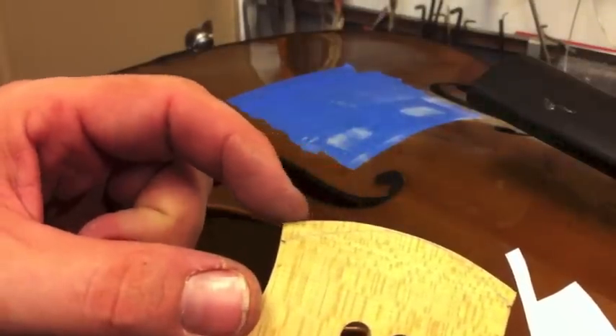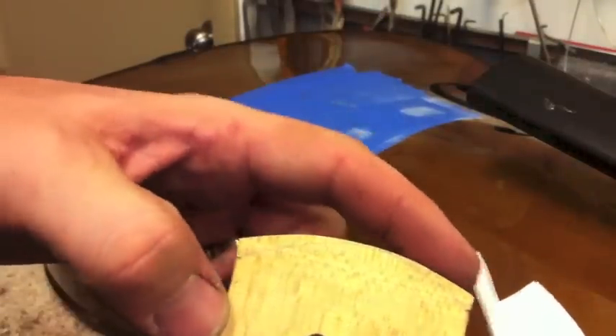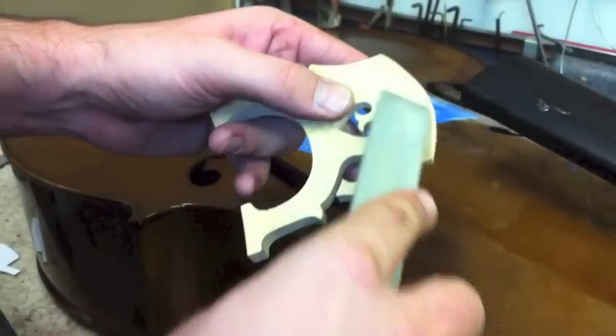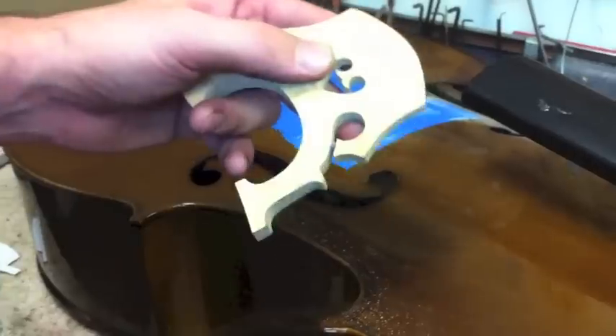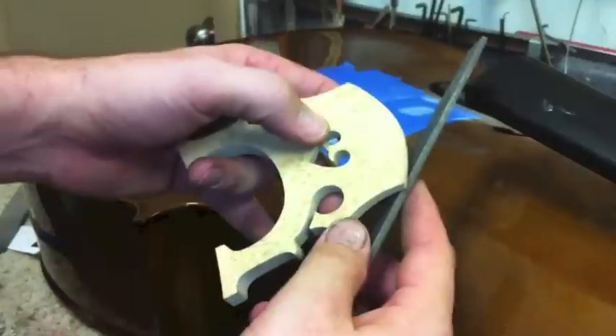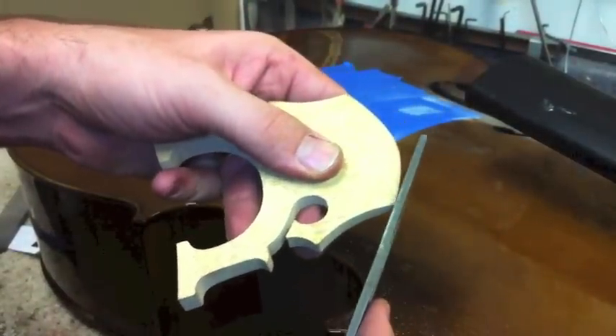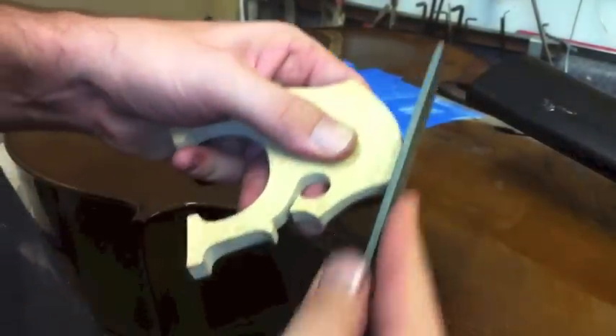From here we're going to use some files and actually file this material off the bridge to get the right shape that we want. After we've got it rough cut out with a large file, we're going to go down to a much smaller file and try to really get the detail work done on the bridge. Right now we're about ten minutes into filing on this bridge.